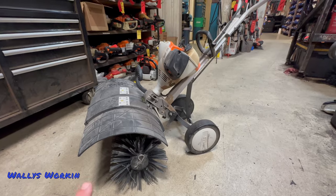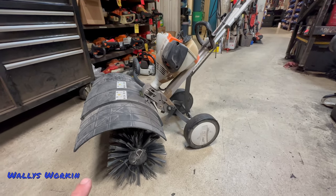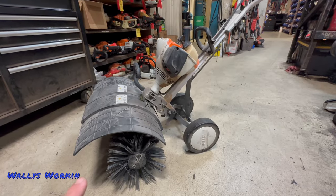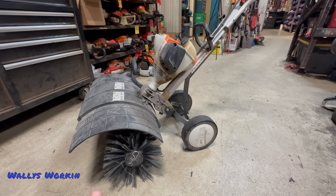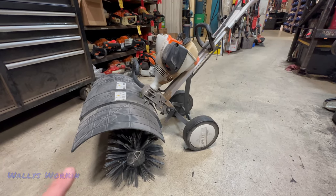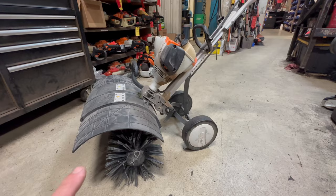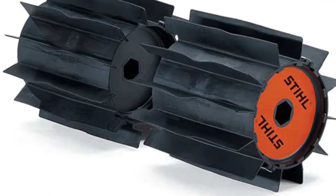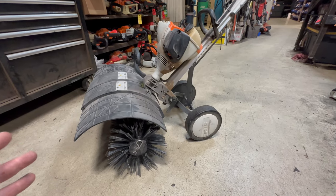This particular unit is used for artificial grass installation. Now this unit is available with many different attachments. You can get several different types of cultivator attachments, and you can get a power sweep attachment, which is basically a broom for doing concrete.